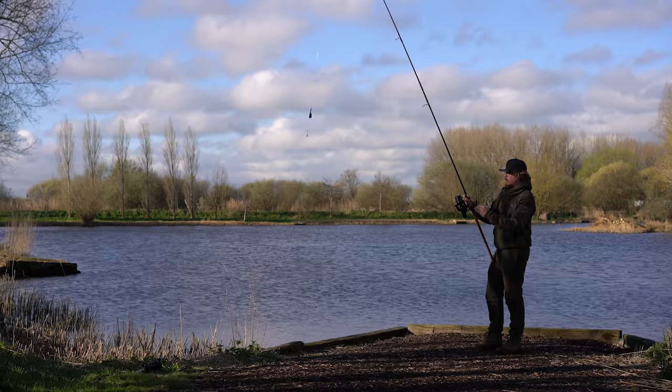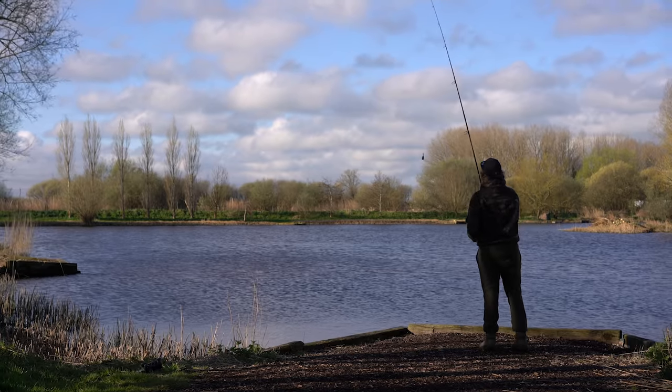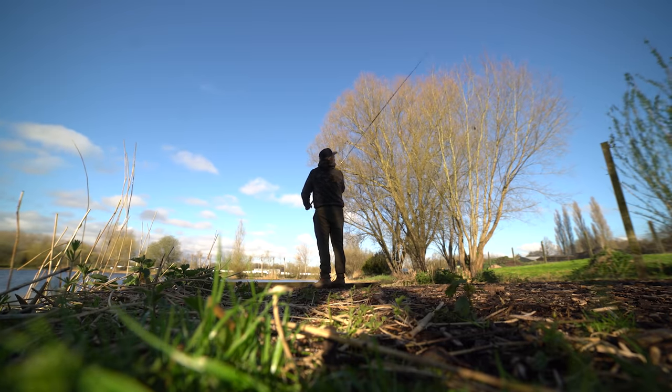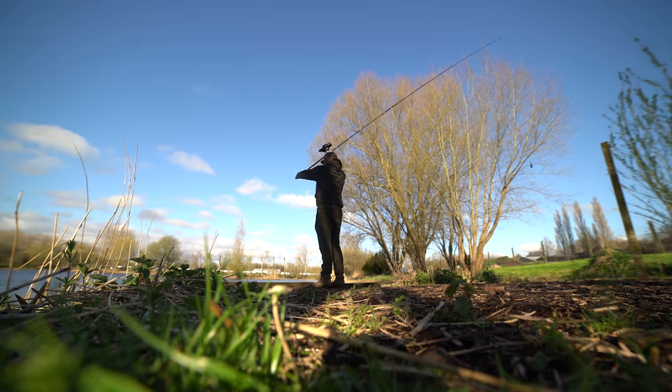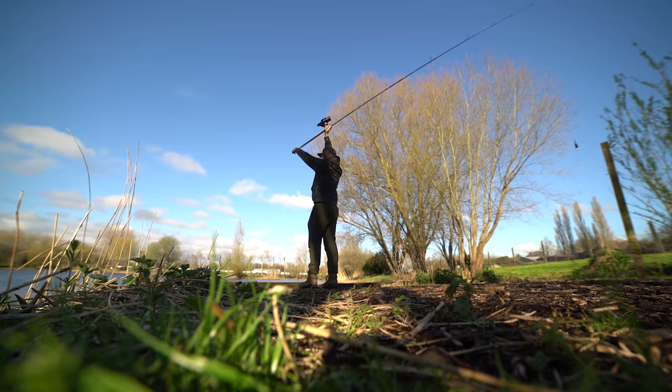I've got this spooled up as high as I can, I've already wet the line, and I've done a few casts just to bed the line in properly since I spooled it up. I've got the lead around by the spigot, and we'll see how this actually casts. Now normally when you'd use a shock leader, you'd hear that knot fly through the rings — but as you'll notice straight away, this doesn't, because it's so smooth through.